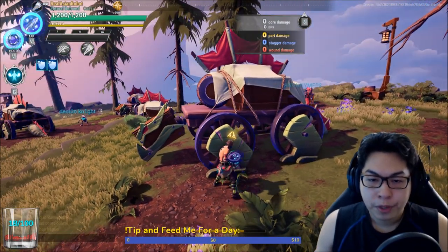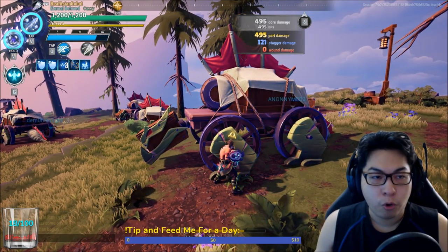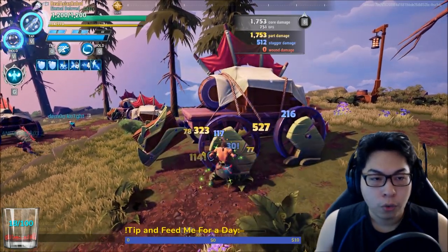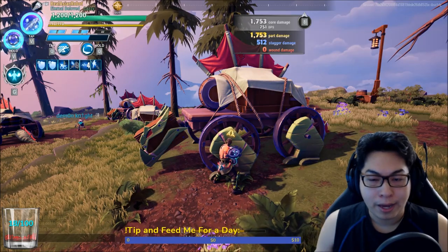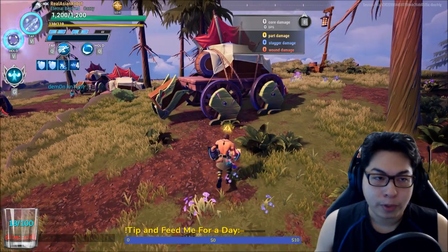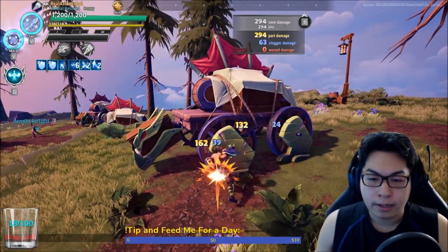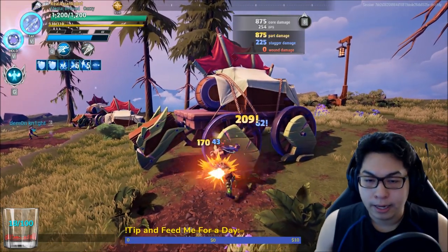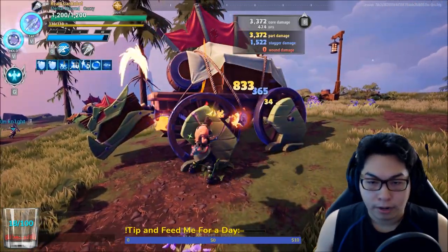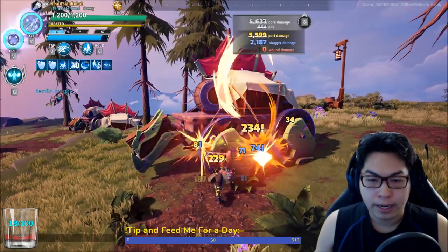Let me show you how these combos work. One-two-three — usually after doing this I will activate my Tempest Form, which increases attack speed. One-two-three, one-two — I'm ready for a Karma Breaker. Let me let the meter run down and explain the combos: light-light-light, Tempest Form, light-light-light, light-heavy-heavy, Karma Breaker. So: light-light, Tempest Form, light-light-light, light-heavy-heavy.